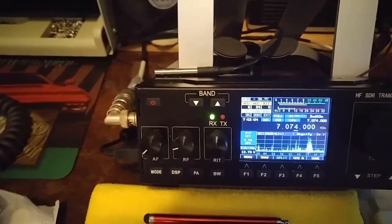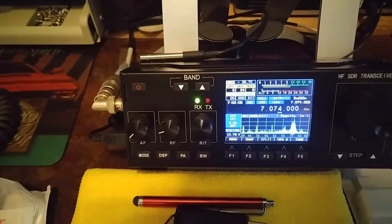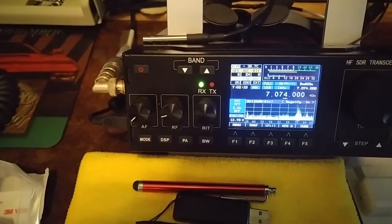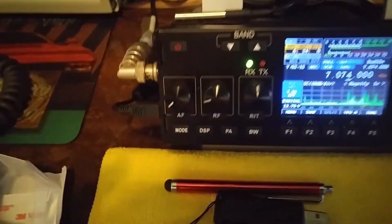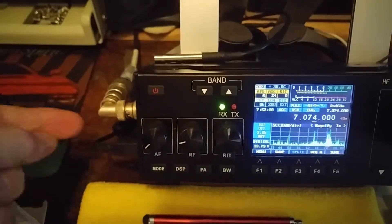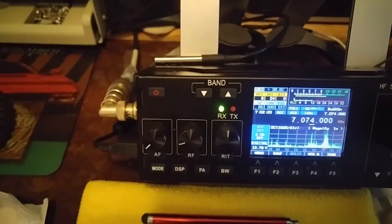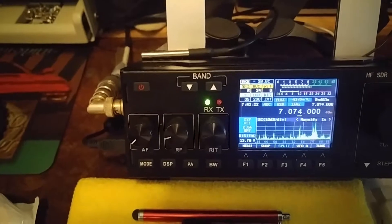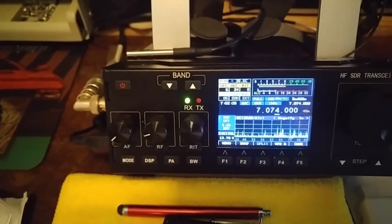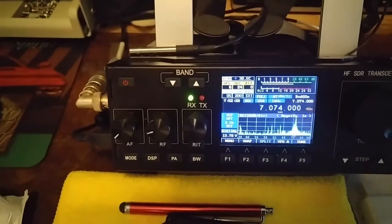What's very nice about this is that the audio and the push-to-talk and all that — both receive and transmit — just goes out to one cable here. One USB cable. You plug it into the computer and the computer sees it as another sound card. So there's no audio cables necessary.